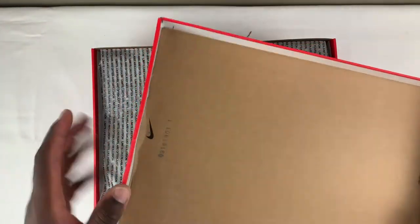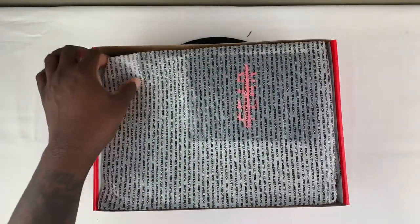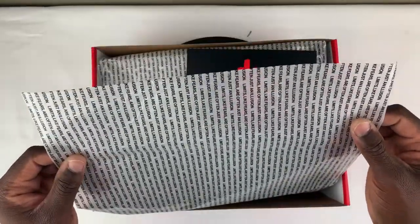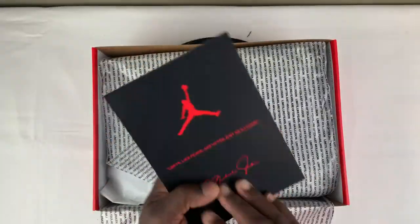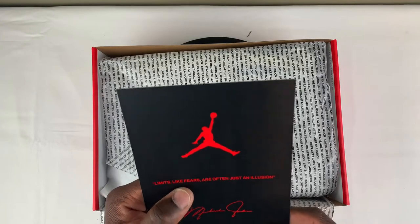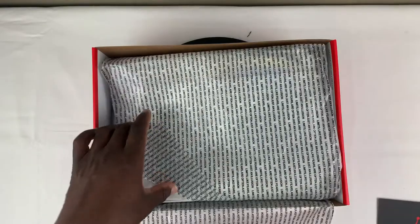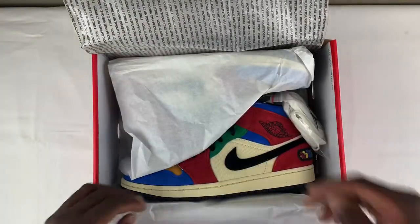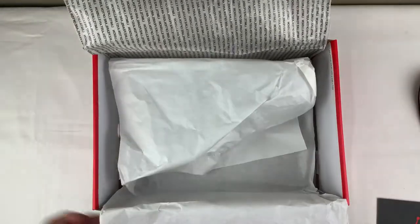As you can see, you have the branding here on the lid. The actual tissue paper is pretty cool — it says 'Fears is often like illusions.' Then you also have your card that comes with it, which reads 'Limits, like fears, are often just an illusion.' And then you also have your white tissue paper.